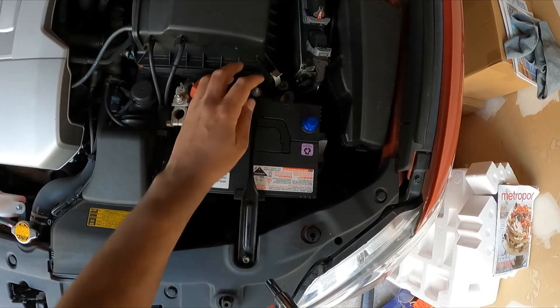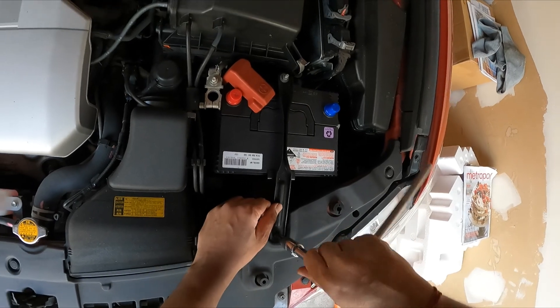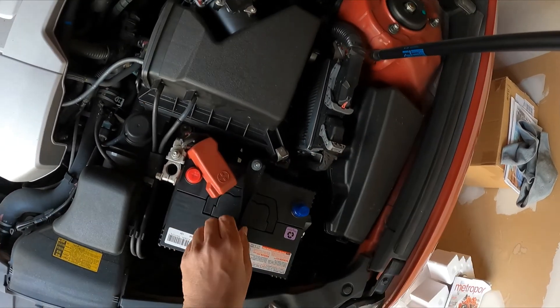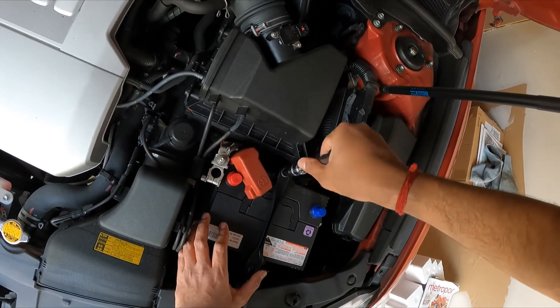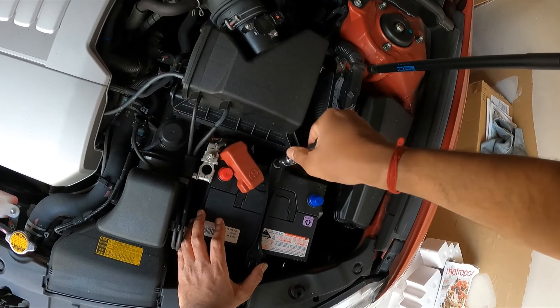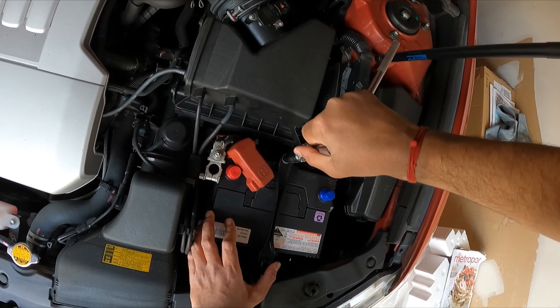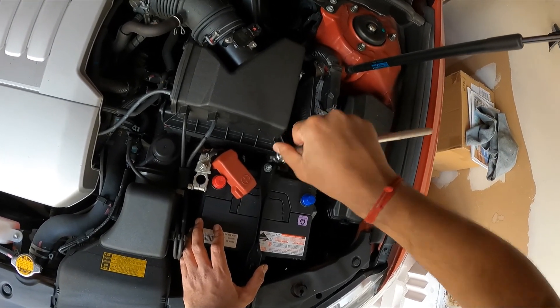We're not going to make it snug just yet — tighten this one down first, not totally tightened. Make sure the battery doesn't move, then give it the final tighten down.